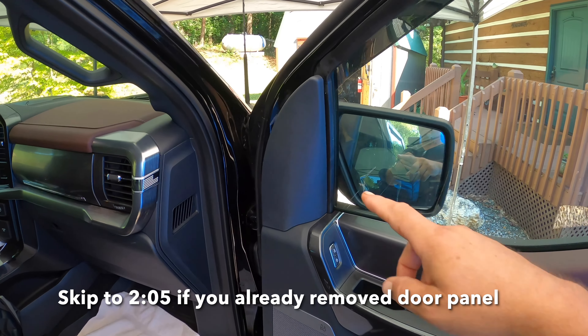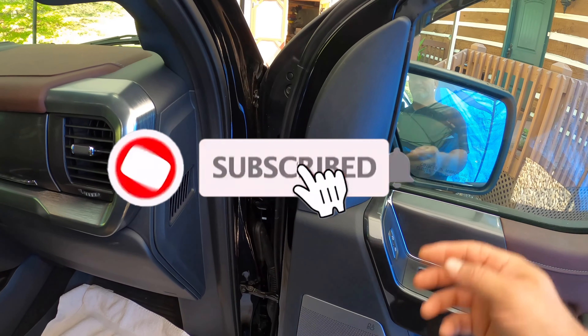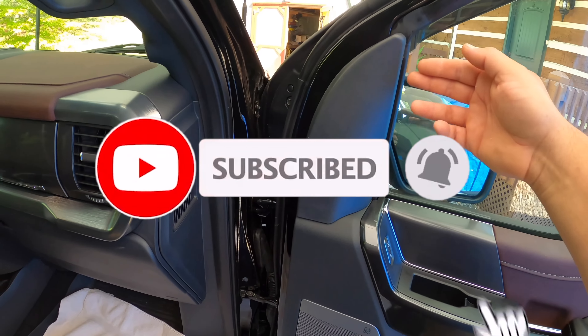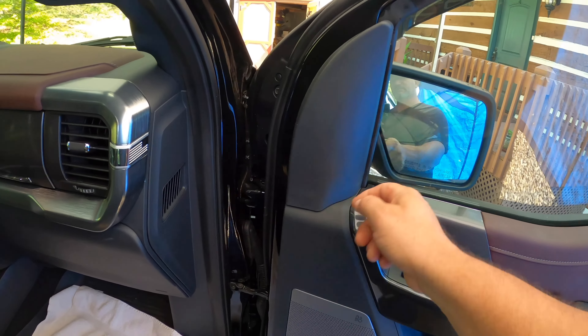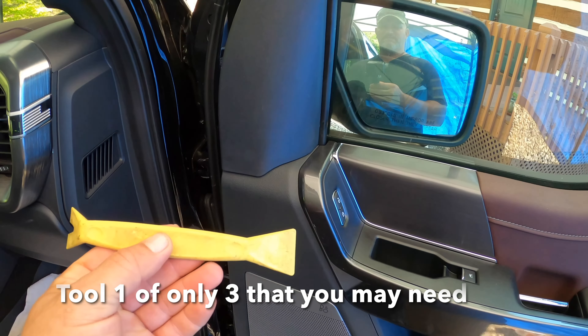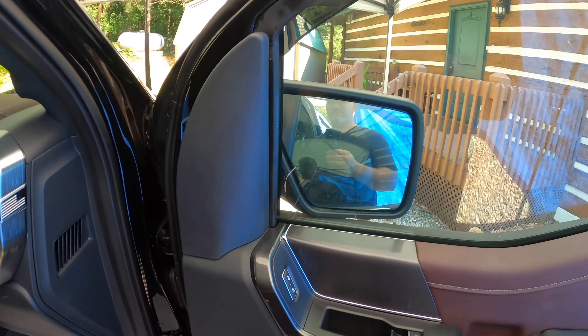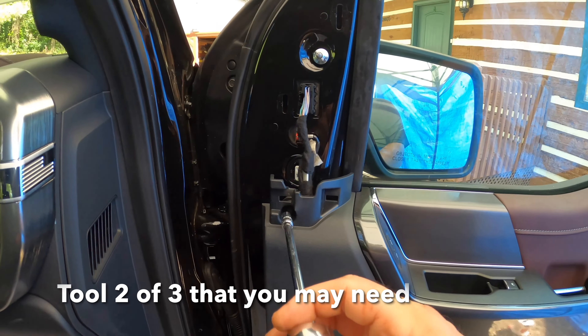The very first thing that needs to be done is this cover right here needs to be removed. Start at the top — the top tends to be a little easier to pop out. If you do pop it from the bottom, just go from the sides. I am using some trim tools to help do this job. I've already released it — this screw is a seven millimeter.